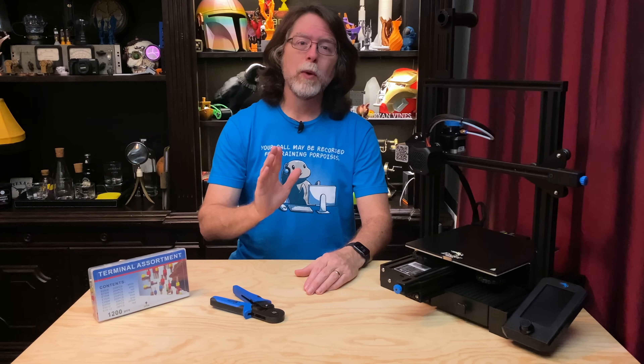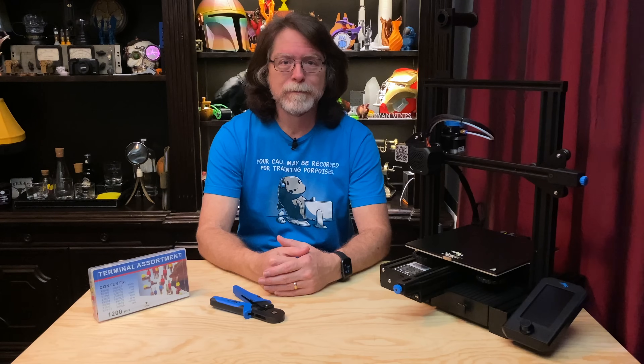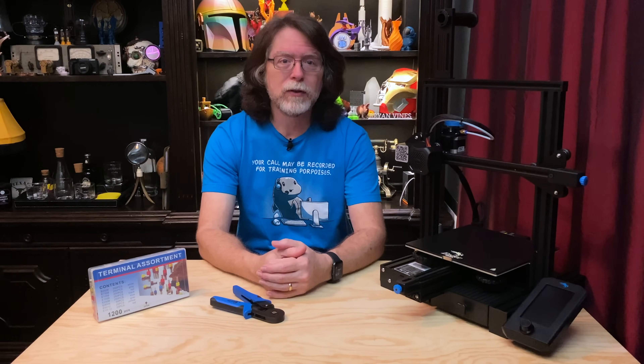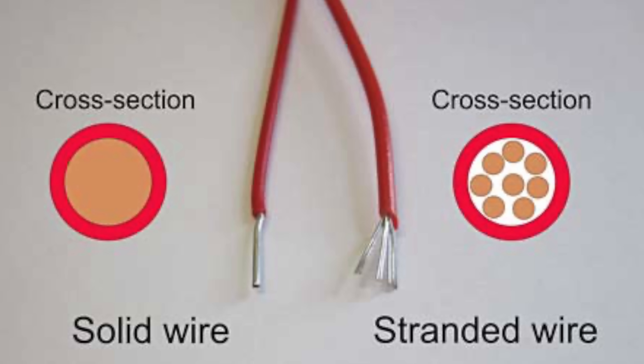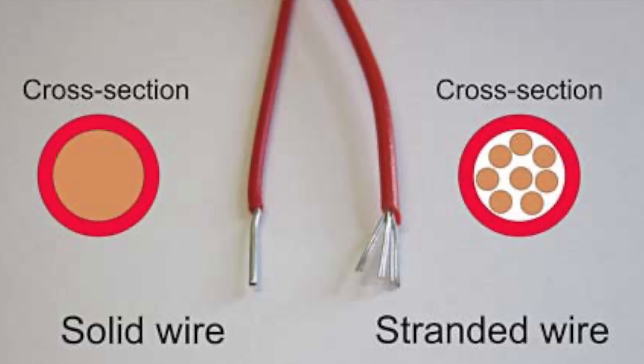So today we're going to try to improve the safety of this Ender-3 V2 3D printer. But first, let's talk about wires for a minute. There are two kinds of wires: solid core and stranded core. Solid core wires are exactly what they sound like — a single solid metal core — and they're stiff and hard to bend.